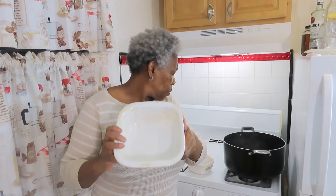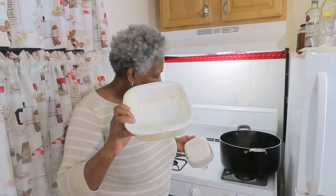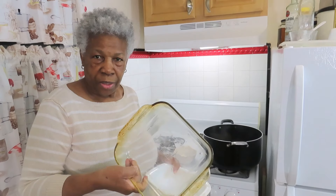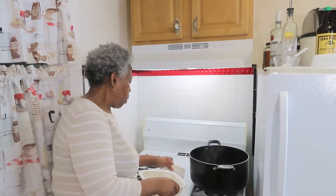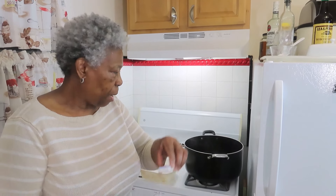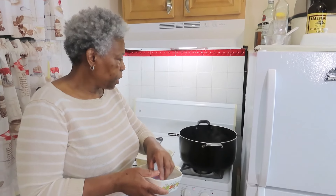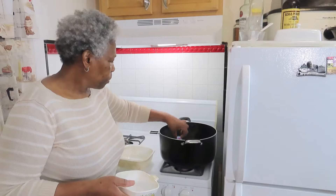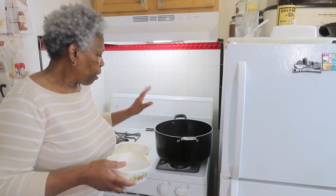I want to show you what they look like before, so you can see what they look like after. Okay, look at this one — you see all that? Now I have some dishwashing tablets here. I'm going to put them in a pot of boiling water, right there.